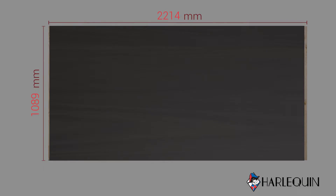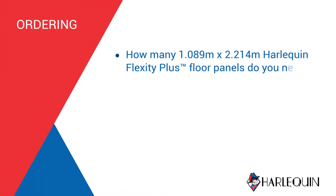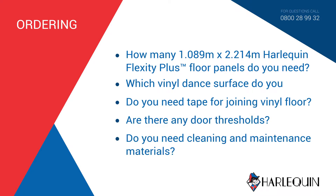Don't forget the door thresholds too. If in doubt, please call Harlequin's Technical Department for advice. You can discuss your requirements with Harlequin's Sales Advisors who will talk you through what you will need. You can place your order either by telephone or email.